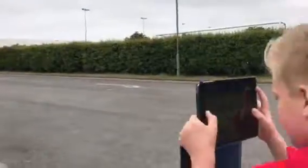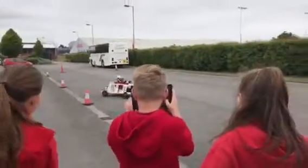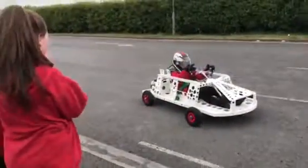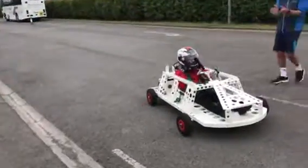Did you realize — you guys actually built that? Because of you, that car is now driving. Stay on the track! Well done — big round of applause, and a big round of applause for building it as well. That's fantastic, well done girls and boys.